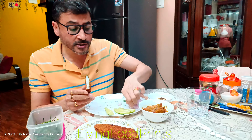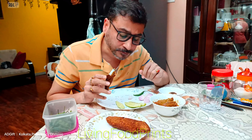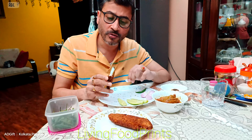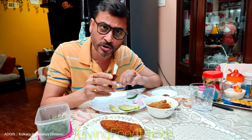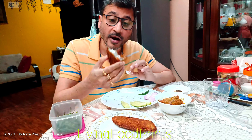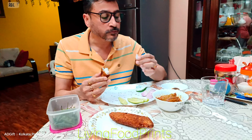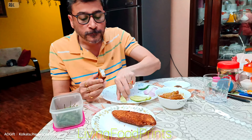This is a video made for our living footprints. You can see that the restaurant offers unlimited fish fry. The restaurant is very good and we have requested a lot of fish fry.